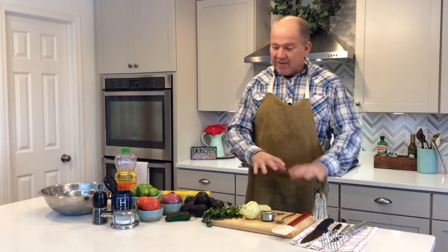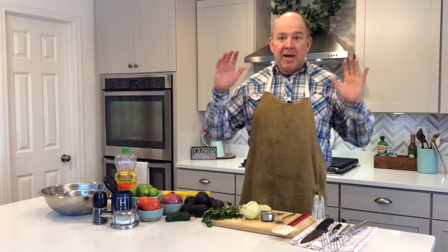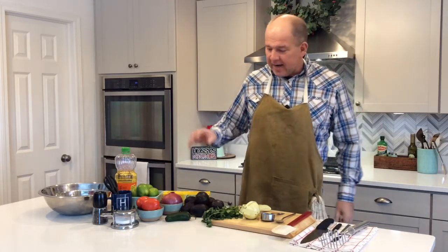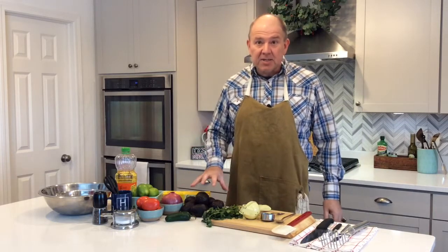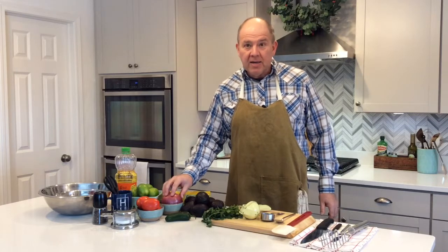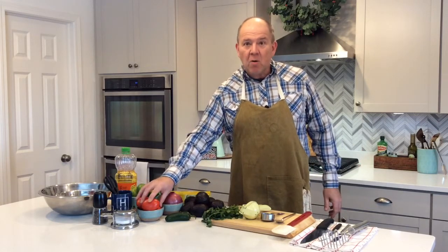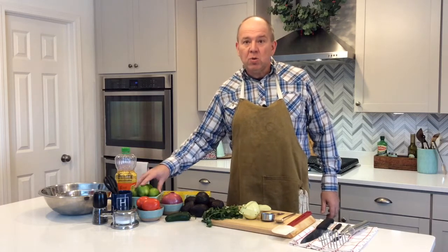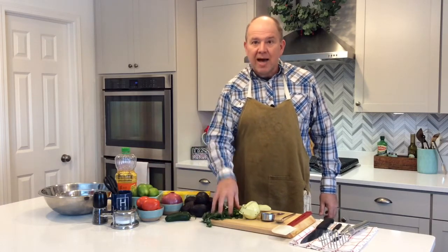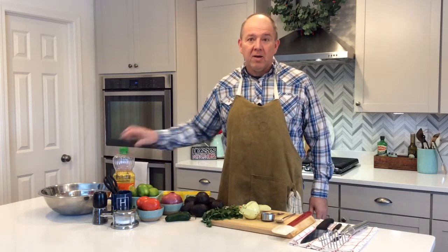So here's what you're going to need. I've got a lot of different utensils here. We're going to show you different ways to prep things, but for the base recipe here's what you need: six medium sized avocados, a red onion (you could use a white onion if you want, but I like red), three Roma tomatoes, two limes, some cilantro, salt, pepper, and some canola oil. So let's get cooking.